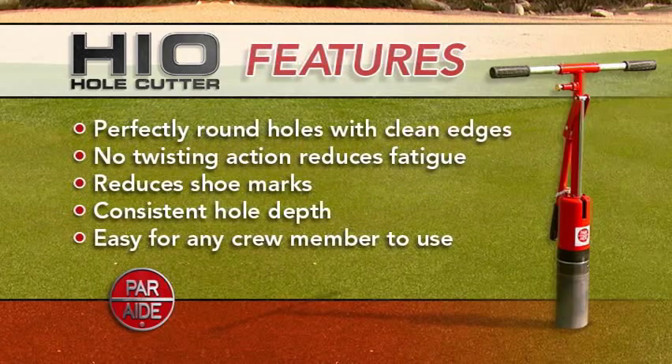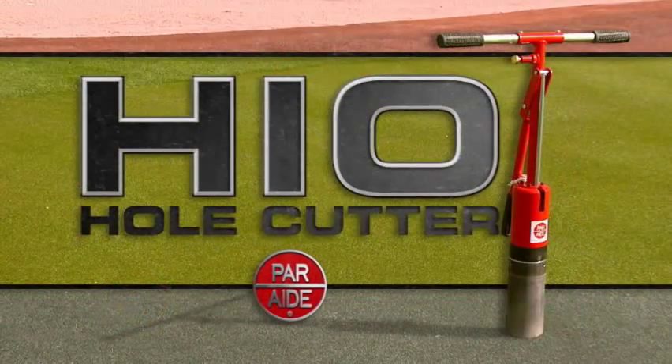The HI-O makes perfectly round holes with clean edges. No twisting action reduces fatigue and shoe marks. The HI-O also makes consistent hole depth and is easy for any crew member to use. The PARADE HI-O hole cutter — the results speak for themselves.